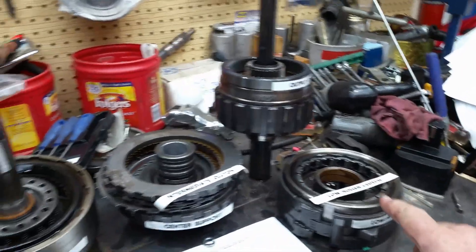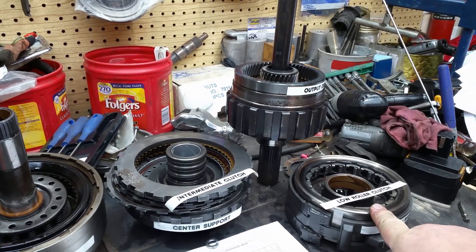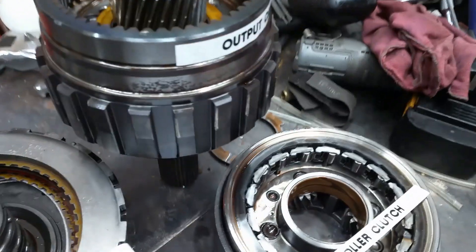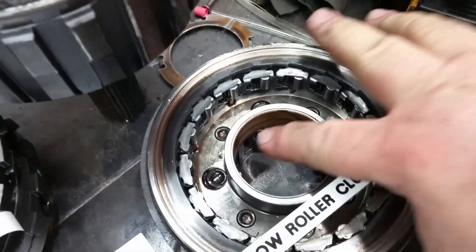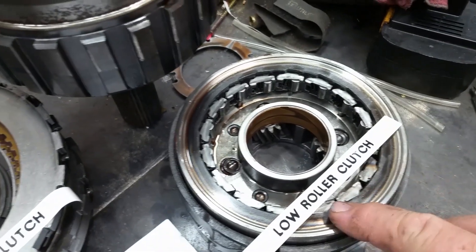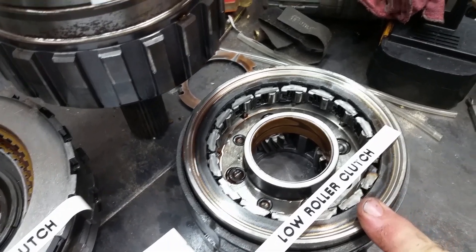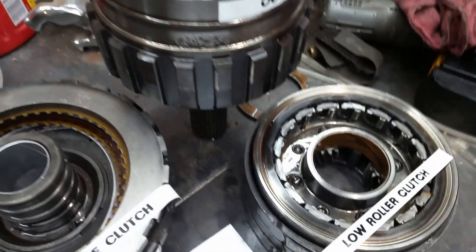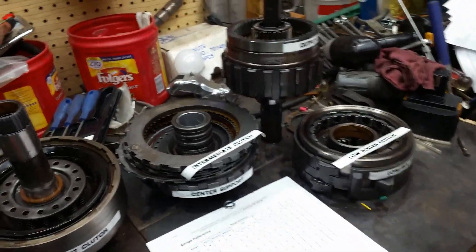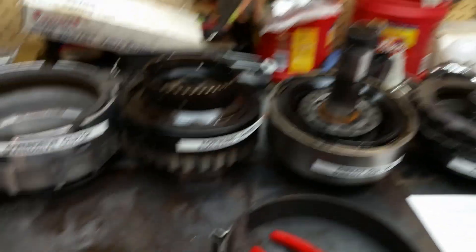These planetary sets back here — a 4L80 will have a 4-planet set. If you look in there, that little gear right there is a planet. They make these in 4 and 5 gear; the 5-gear is usually in a 4L85E. Most of the time your 4L80s will just have the 4-planet.